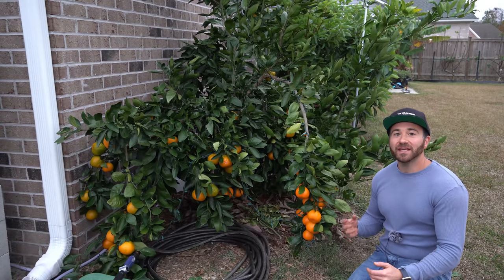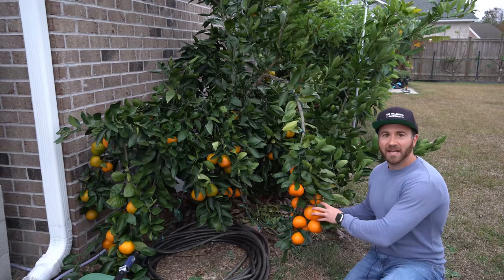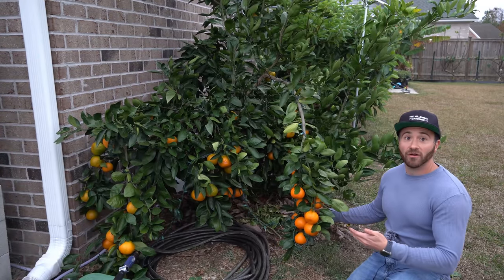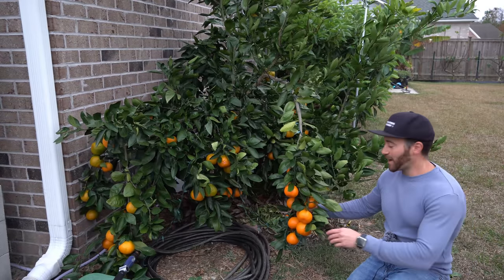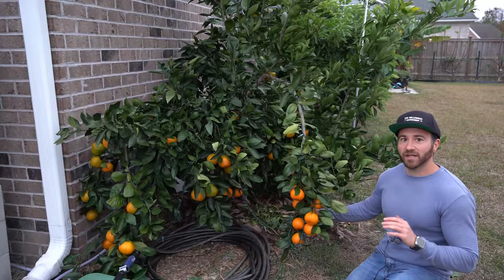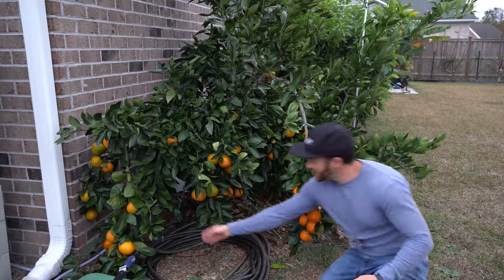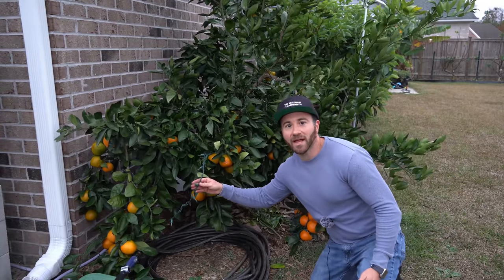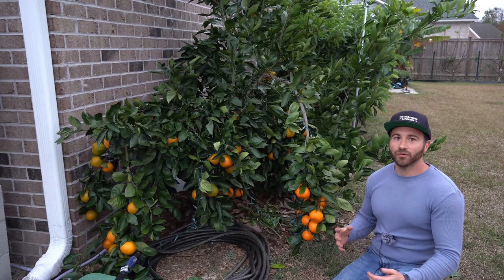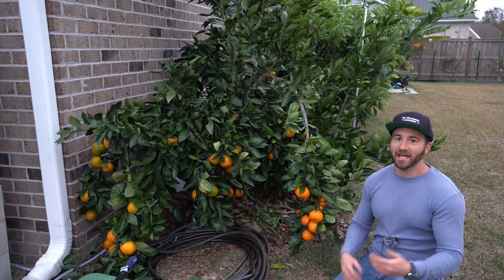Enter the cold hardy Owari Satsuma. The Owari Satsuma is probably the most cold hardy, high quality, almost seedless citrus that you can buy. It is of commercial quality and can survive cold down to as chilly as 15 degrees Fahrenheit when fully established. This has been in the ground for three years — it is absolutely thriving. If you wrap them in incandescent Christmas lights and throw a plant jacket over them, that gives them the 5 to 10 degrees of protection necessary on super cold nights to keep it alive.